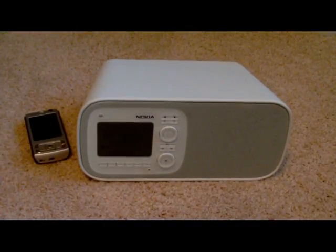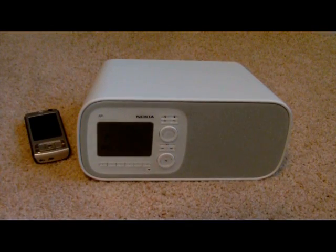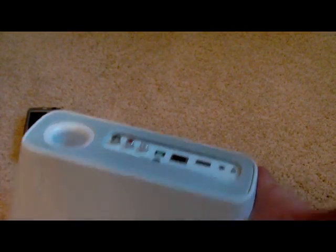This is just a quick size comparison of the Nokia Home Music device, as you can see sitting next to the Nokia N95. It's actually quite a large device but not incredibly big. You can easily hold it in one hand, and it's pretty deep because it's got the speaker and everything in there, and then obviously the ports on the back.